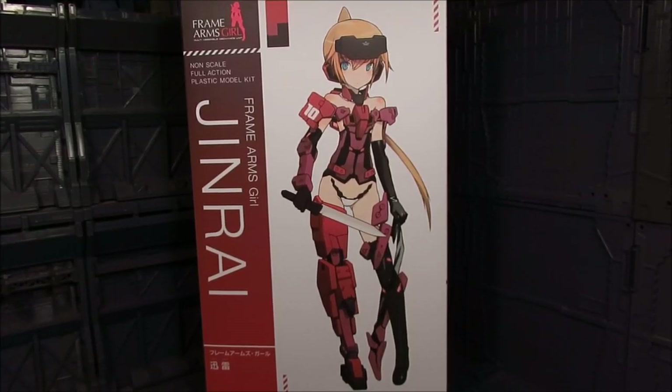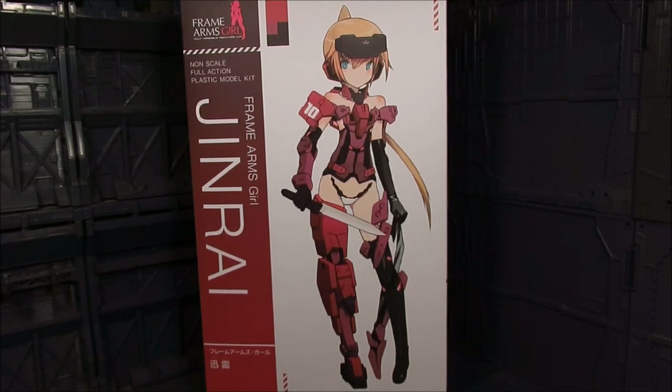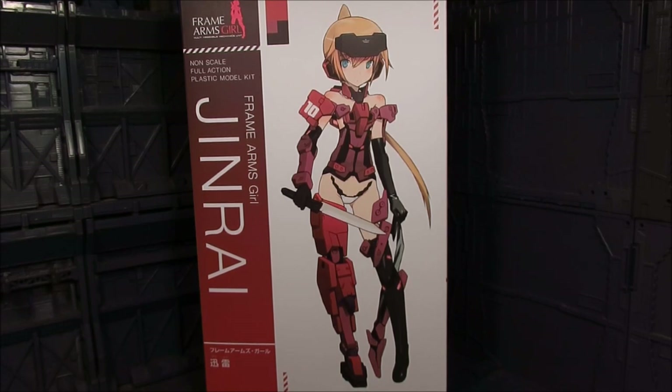Hi guys, my name is Meads. This is going to be a review for Frame Arms Girl and we have Jinrai. Now for those who are not familiar or new to the Frame Arms Girl, it's basically a model kit of Frame Arms which they've added the girl aspect to it.